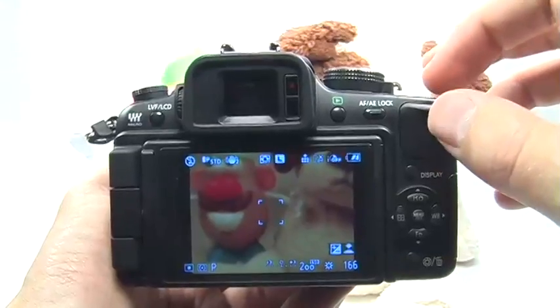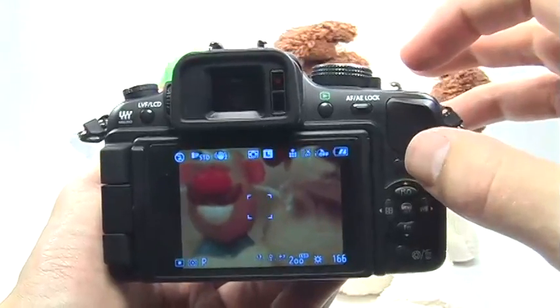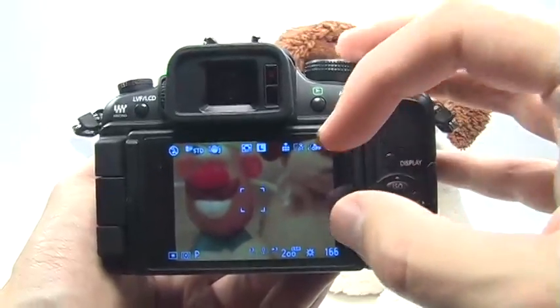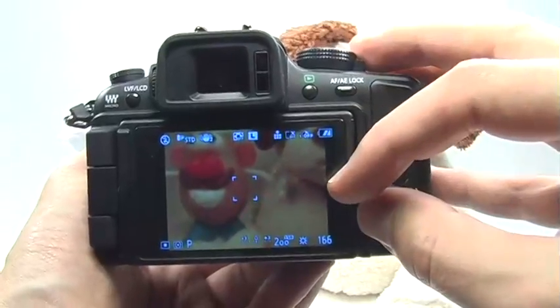Setting the spot meter is really quite simple. You may want to use the spot meter when you have backlit subjects and you only want the camera to expose for a small area right in the center of the frame.